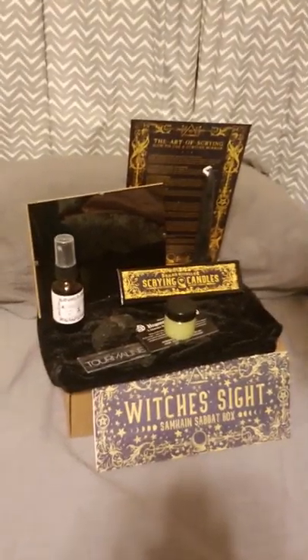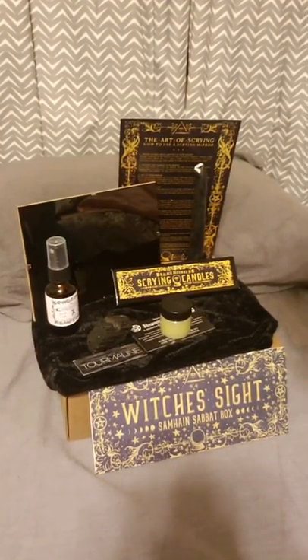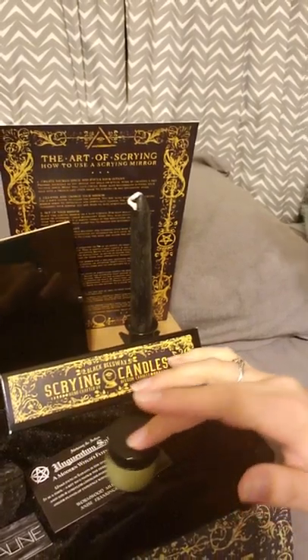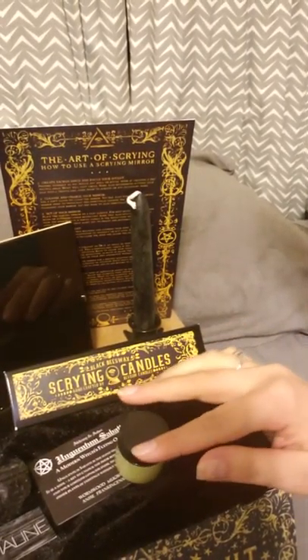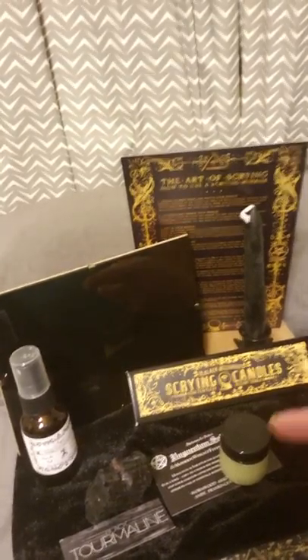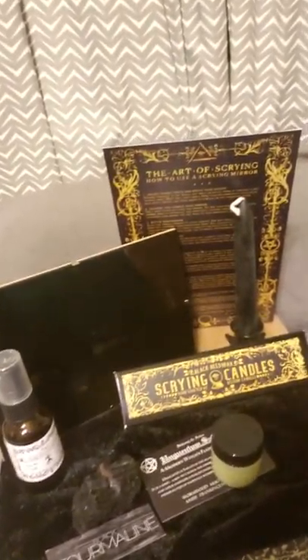So that's everything in the Samhain box. We've got the Beesome candles, the Unguentum Sabati ointment, the scrying mirror, the Anjus hedge parting spray, and the black tourmaline. I feel like I might be forgetting something but I can't think of what it is — everything's here.